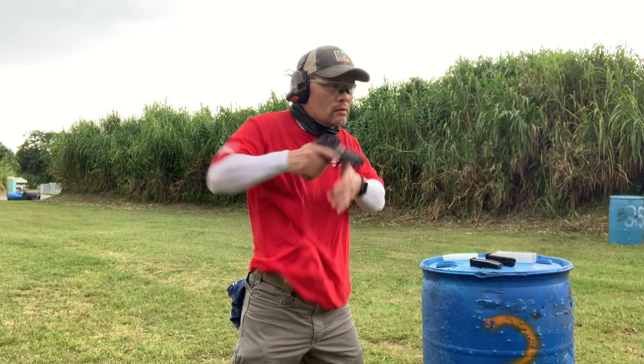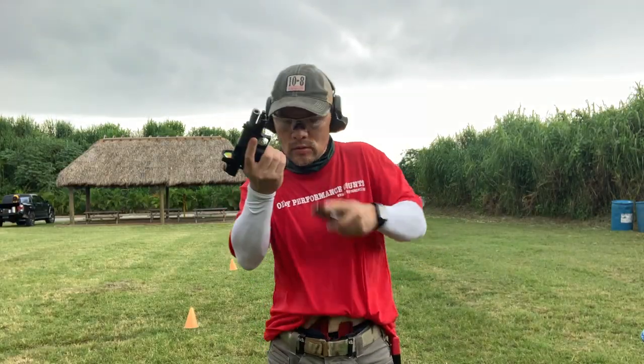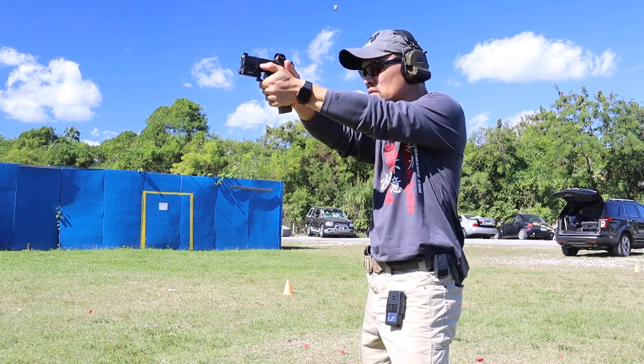The biggest advantage I see for running the dual rig is that the same grab I use to clear the garment to draw the pistol is the exact same movement I use to clear the garment to access the magazine — versus having two different support-hand movements. For example, if I had a hip-mounted magazine pouch, I would need a different draw stroke to grab it from underneath the shirt on my hip. I like having the same draw stroke for both items in the rig; that's pretty big for the efficiency of training and the draw stroke.